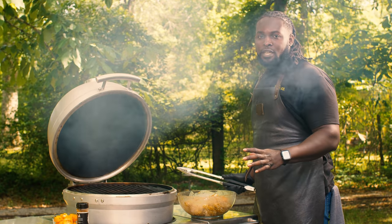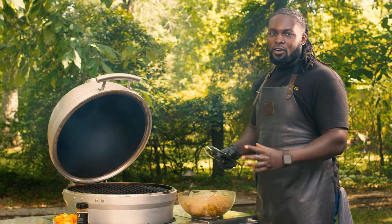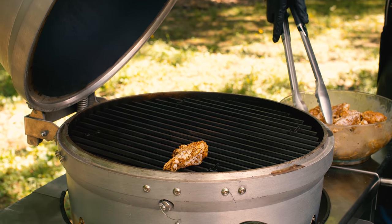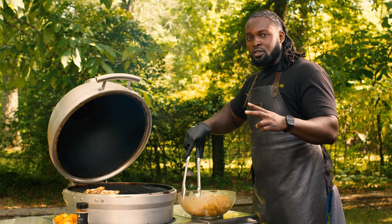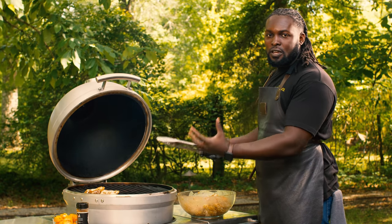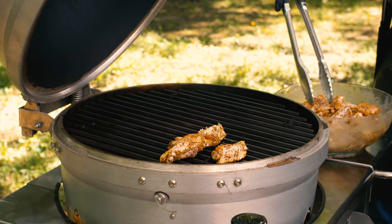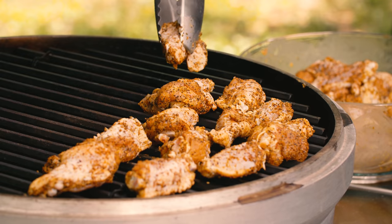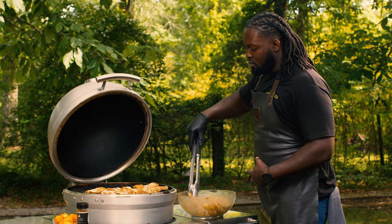We've got it right at about 300 now because as it's open all that heat's coming out, but it's going to shoot right back up very quickly. We're going to set our wings on the cooler portion. Remember, we set up two-zone cooking — we've got our baffle plates double stacked closest to us so we're not getting hit in the face with heat. We don't want to overcrowd, but we want to make sure we fit as many of our wings on here as possible. It's okay to do multiple cooks, multiple runs. No worries.